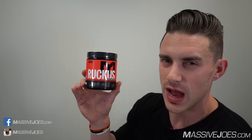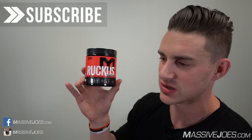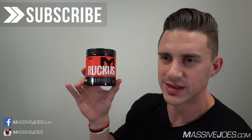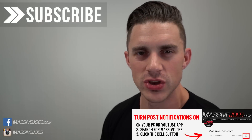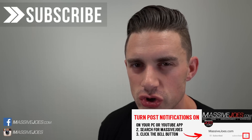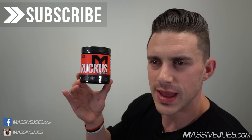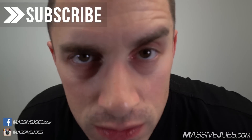So guys, if you're in the market for a stupidly high-energy, high-stimulant pre-workout that delivers amazingly fast-onset muscle pumps and lets you train as long as you want, give the all-new MTS Ruckus a shot. Hit the subscribe button, turn on post notifications on both mobile and desktop, and that's Massive Joe's Raw Review on the all-new MTS Ruckus. Stay massive.